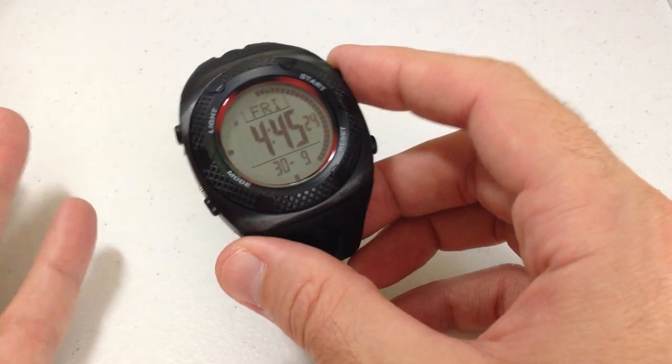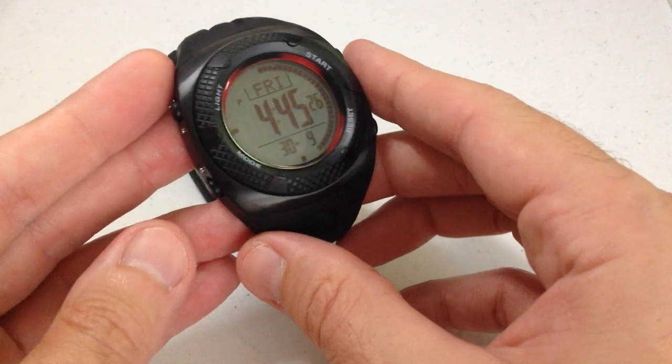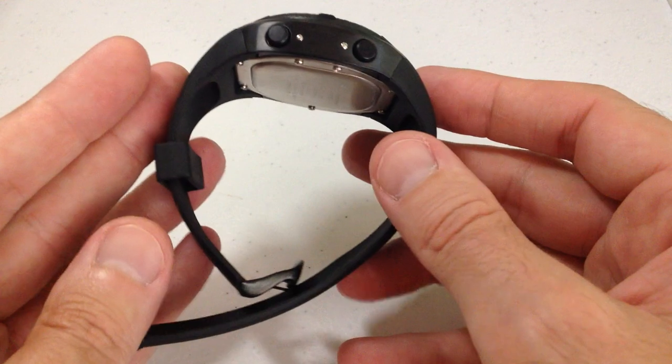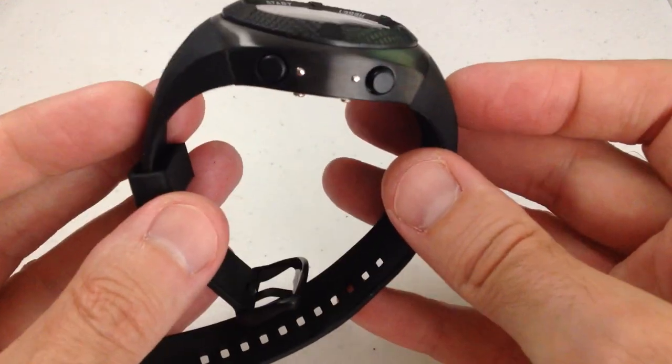I'm not going to go through all of the different features, there's really not a whole lot to show you. This is a basic functionality digital watch, but it is built like a tank. The idea here is you want a strong, shock resistant,